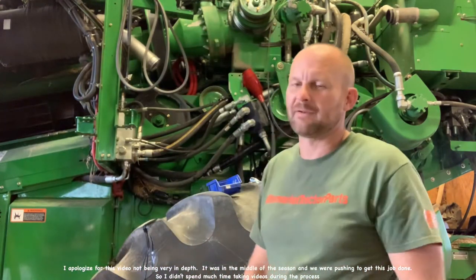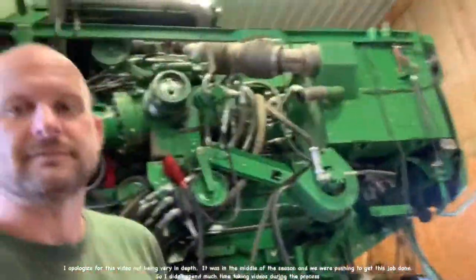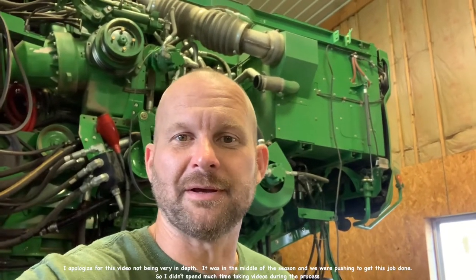We did a few tasks and kind of figured out what the issue was. We're getting ready to tear it apart. I'm going to take this whole engine gear case off and get to the main clutch. It smells like it's burnt, so we're under the assumption that's the problem. I'll show you a few steps we're going to do to get it done.